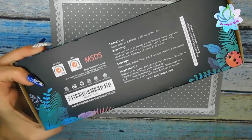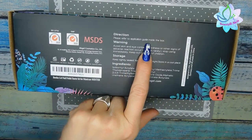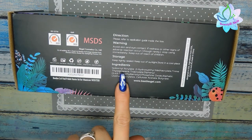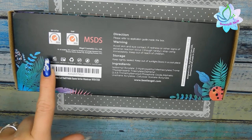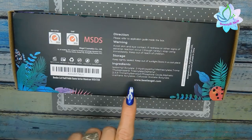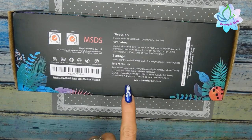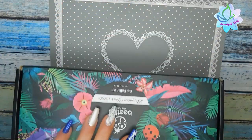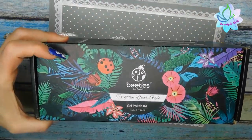On the back of the box it has directions — please refer to the application guide inside the box — plus your warning, storage, and ingredients. It also has a 12-month expiration, which is pretty awesome. It also has their website on the back: www.beetlesgel.com, which I'll leave down below, and I'll also leave the link to this kit in the description box for you guys.